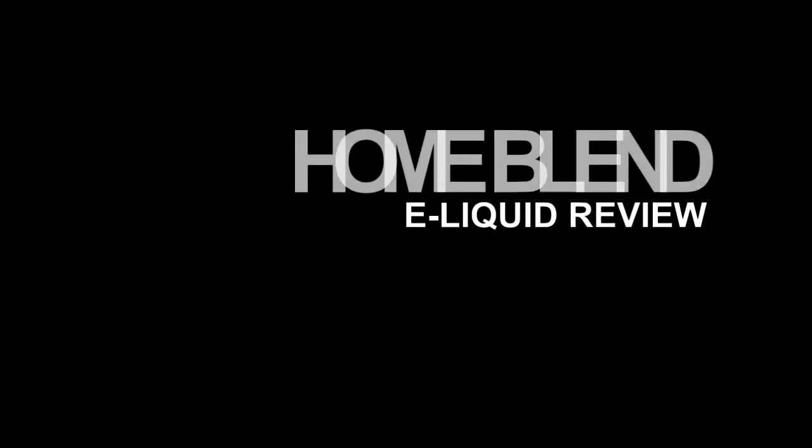Hi guys, so today we'll be reviewing another set of juice flavors. The juice brand came from the east and is named Home Blend. A friend of mine, Jason Basa, sent me these flavors. We'll be reviewing six flavors from Home Blend and will try them out one by one.